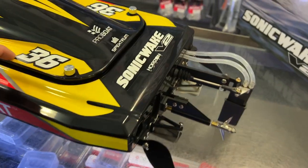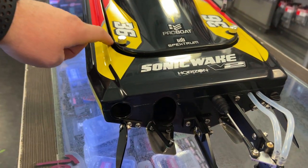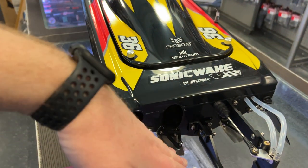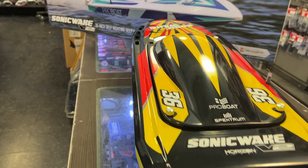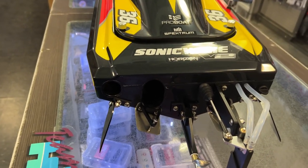It does have a sealing hull, but I always use some tape around it because certain ways when you're running this boat and you basically dive nose first, water will come in. That's why I always tape it anyway, to maximize performance and reduce the chance of sinking.